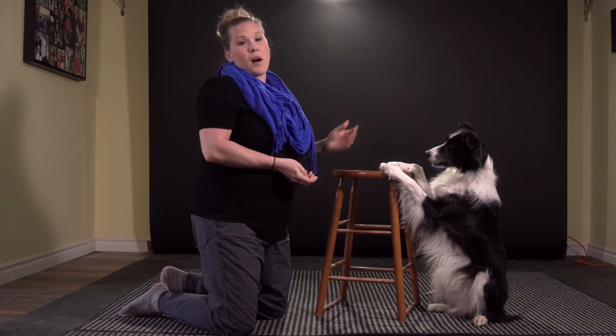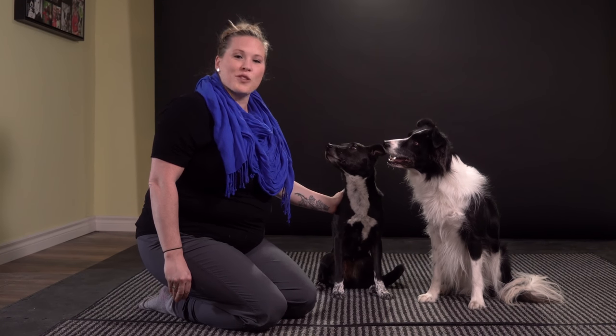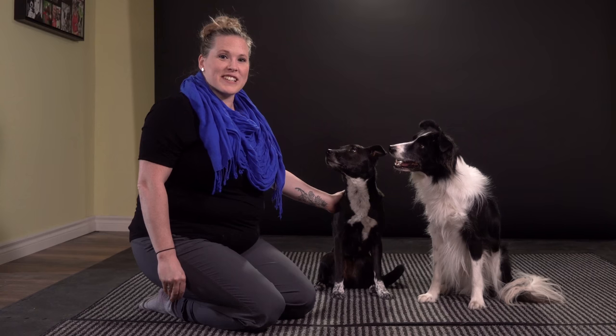For the final part of this trick, I've brought in Slam's best bud, Funky Monkey. She is a nine-year-old all-Canadian, and she's going to hopefully sit here patiently so that Slam can practice his Best Buds. He's had lots of repetitions of touching the stool and getting a reward, so now I'm going to see if he'll transfer it to the dog.